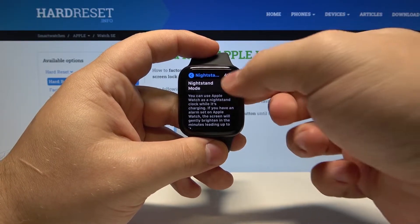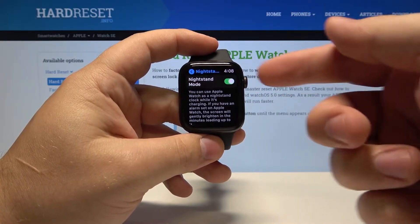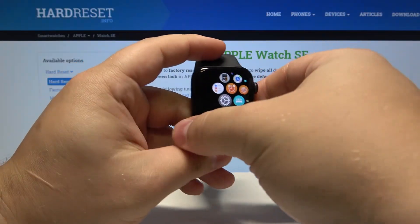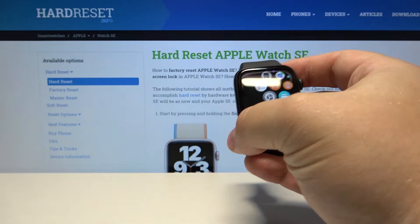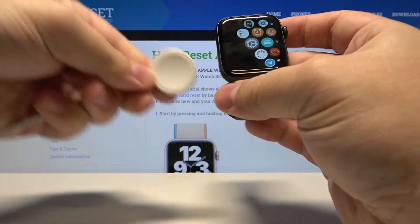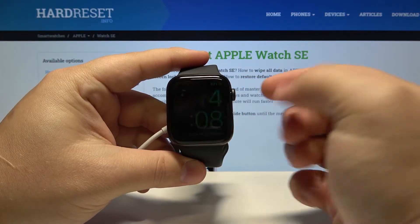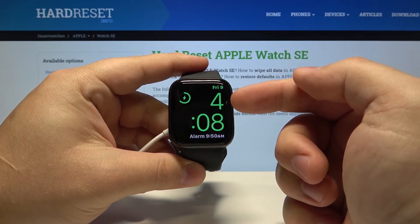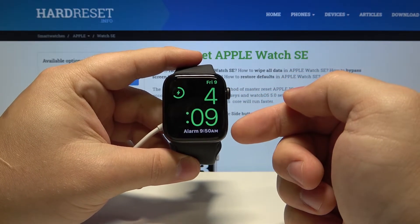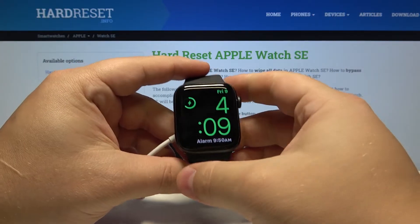If we enable it, basically what this feature does is, when you plug your watch into your charger, it's going to turn into nightstand mode. So it will look like this. Basically you can see the hour and when the alarm is going to be ringing.